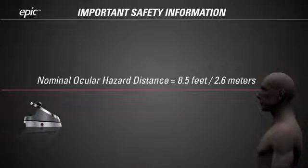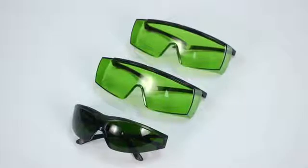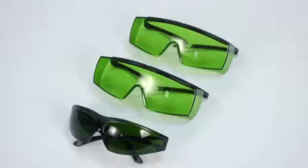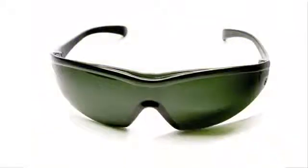Everyone in the room where you use the EPIC laser must wear laser safety glasses. The EPIC system ships with laser safety glasses especially designed to protect eyes from the particular wavelength of the EPIC laser. Using other laser safety glasses, even ones designed to block a similar wavelength, may provide no protection at all. Use only the EPIC safety glasses supplied with your laser, or purchased through Biolase or an authorized Biolase distributor.